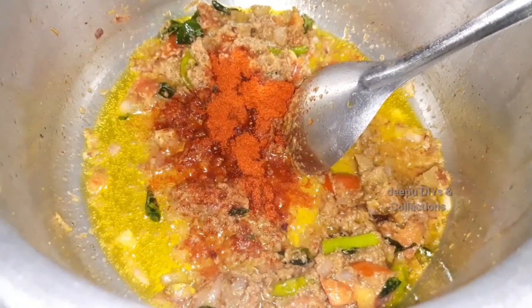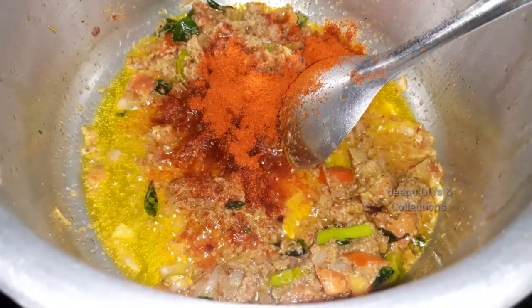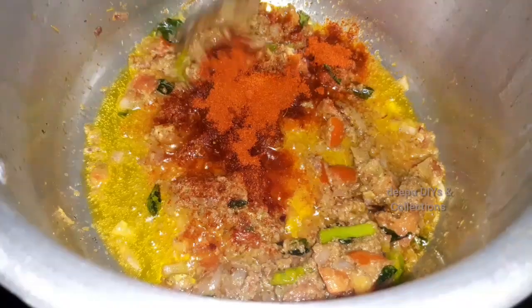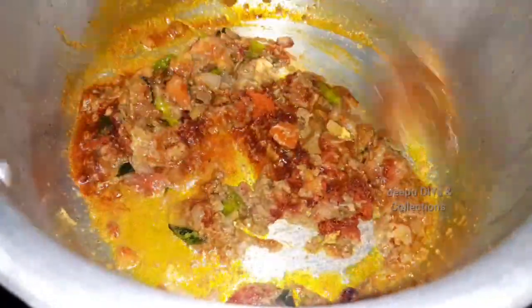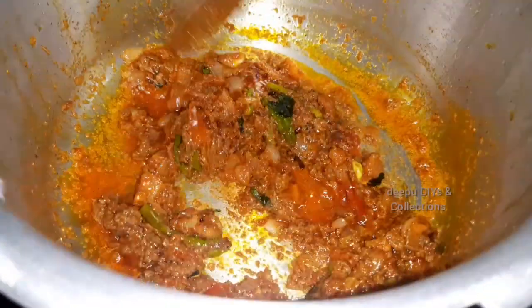Add 2 tablespoons of curry. Add 2 teaspoons of curry. After making this curry, put 2 teaspoons of red chili. Add the spice.